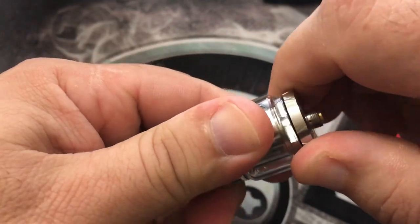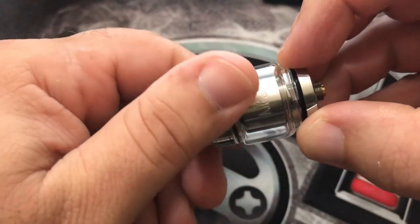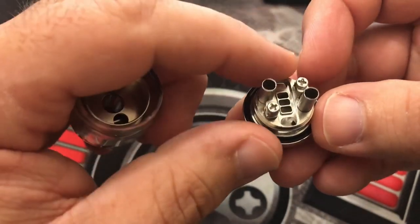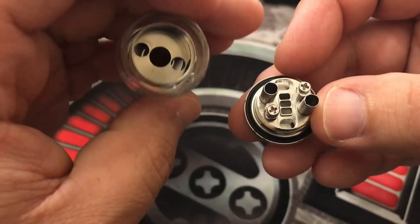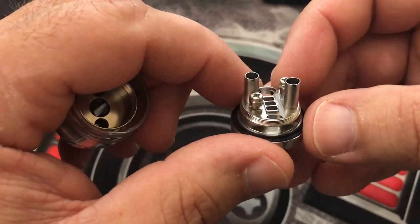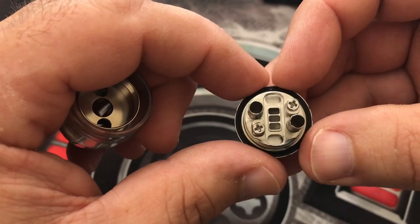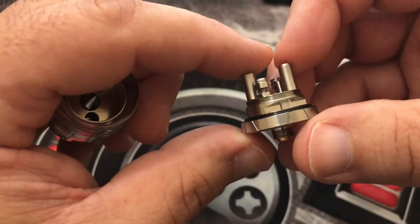Let's look at the unique airflow system. You have two tubes where your air goes through and hits the coil right in the middle. We're about to put a build on this — you can see it has Phillips head post screws which make it real easy to build on.